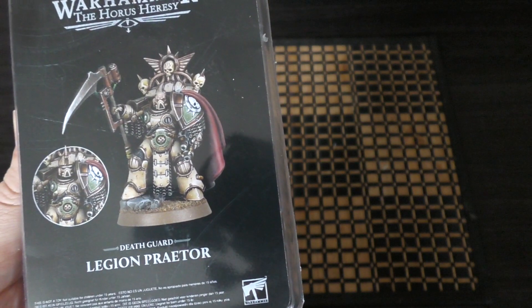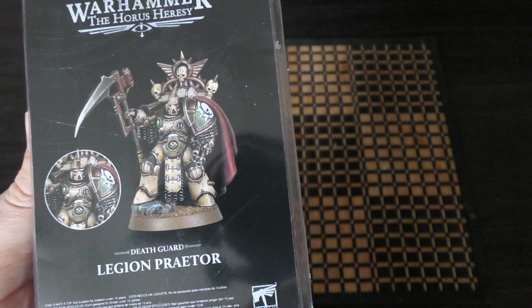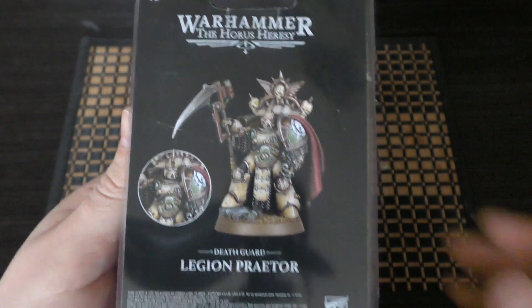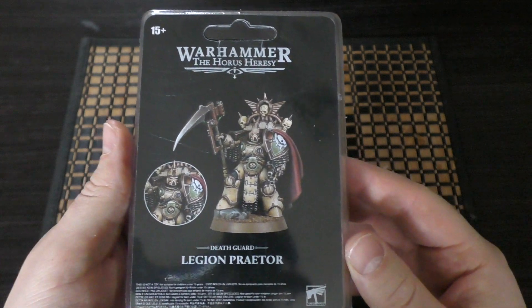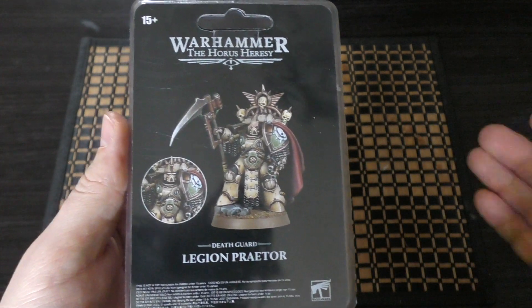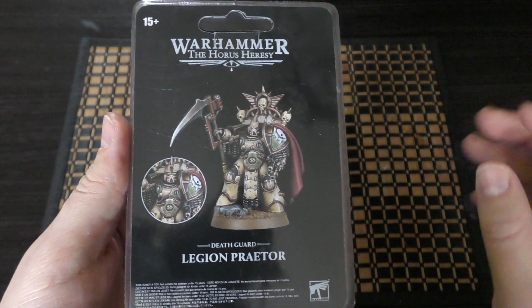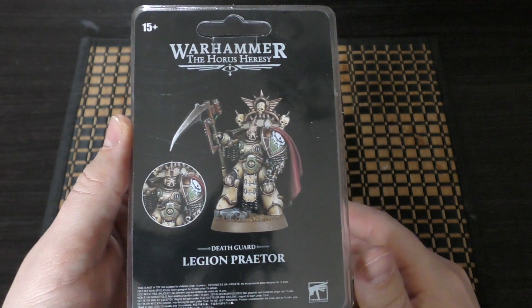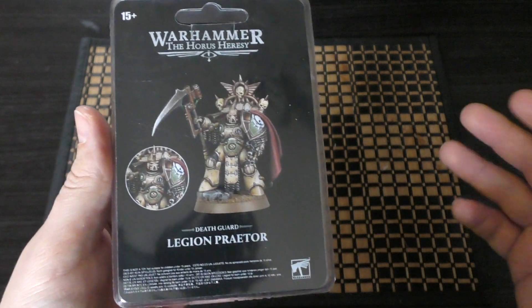This Praetor will cost you £26.50 and consists of 11 resin components. £26.50 is a little bit more expensive than you normally pay. I think the Emperor's Children Praetor, which was a bargain at £24, is just different.